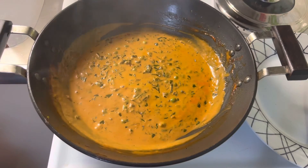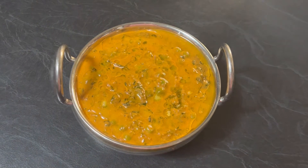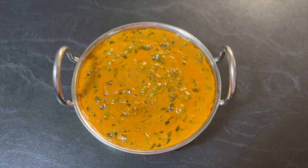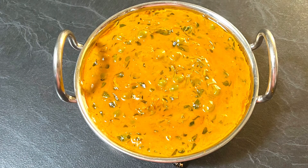The curry is ready. Transfer it to a serving bowl. Our creamy, rich, delicious fenugreek and green peas curry is ready to serve. Enjoy it with steamed rice or any flatbread of your choice. It's a must-try recipe.